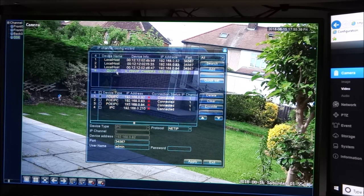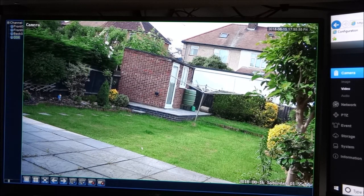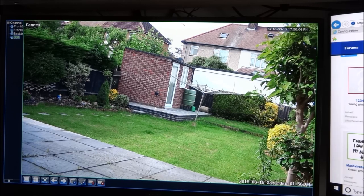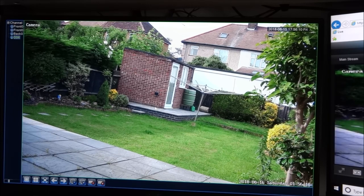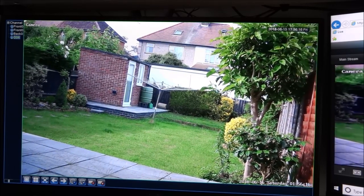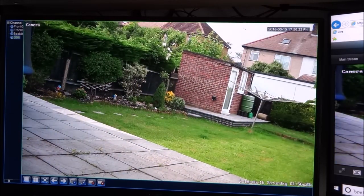Configuring the NVR was pretty straightforward — port 80 is used for ONVIF. You just enter the IP address, port, username admin, and password 123456. One issue with my NVR is there are no controls to move the PTZ around from within the NVR interface, but you can go over to the PTZ web interface and adjust it from there. It's just a shame my NVR can't support that sort of PTZ control functionality.